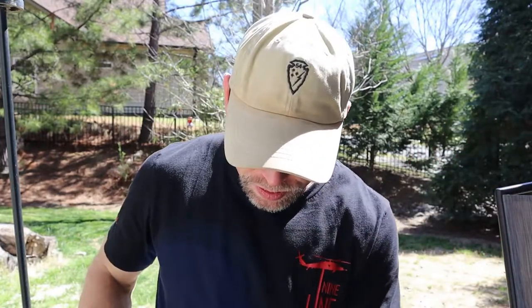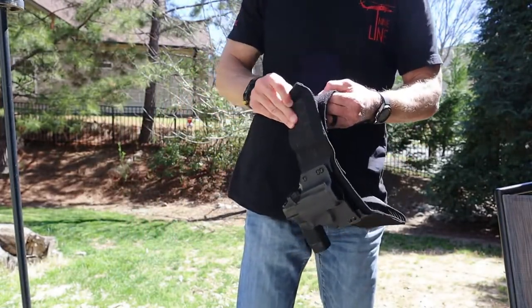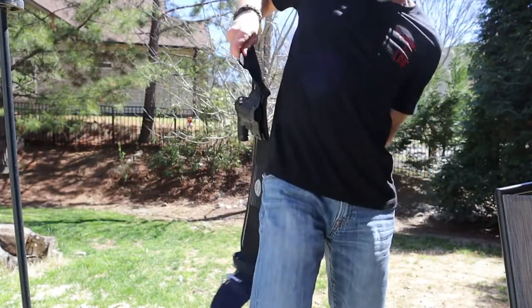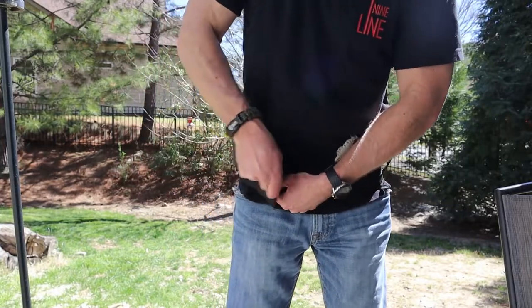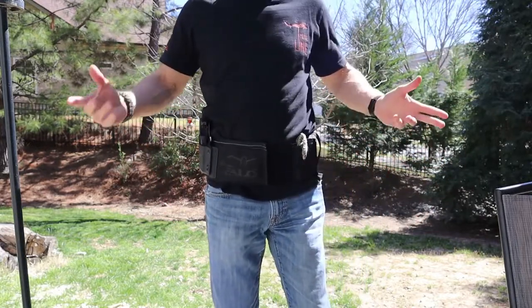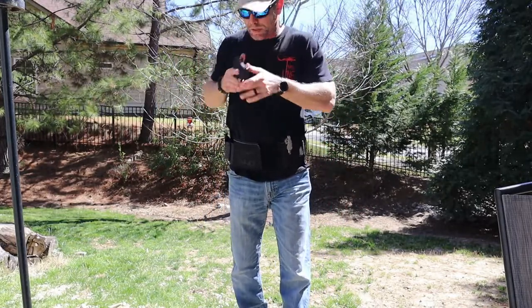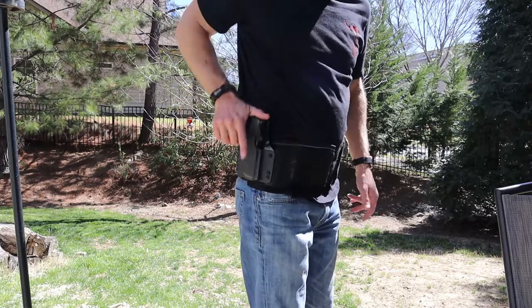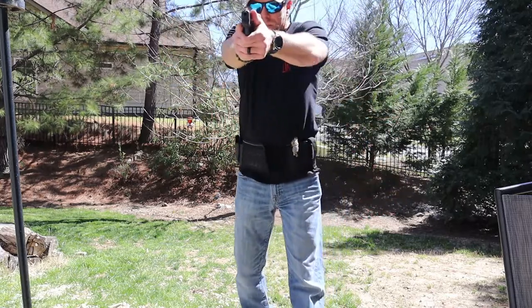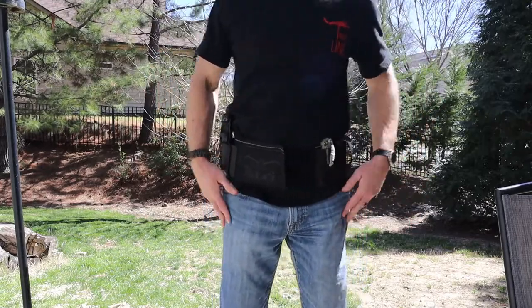Don't quote me on that just yet — when I find out from them I'll put it in the description below. There are a couple of different ways you can wear this. When I work my second job at a shooting range, I wear this outside the waistband because they want us to open carry so we can be seen around the range and the shop. You can hear that click — good retention right here. I'll also have keys in one of the pouches and a flashlight to keep stuff out of my pockets.